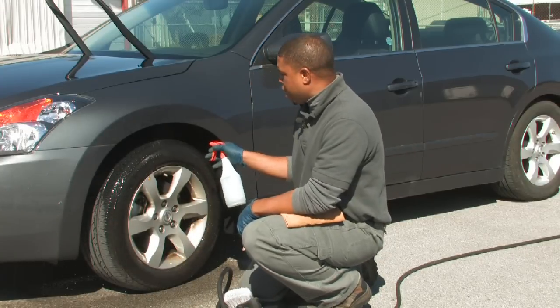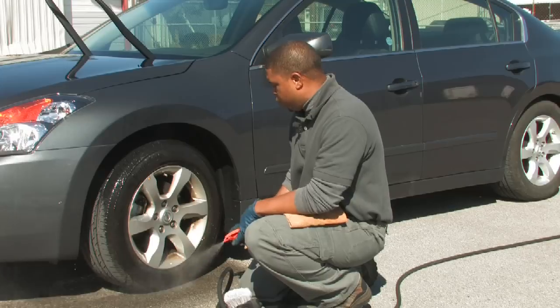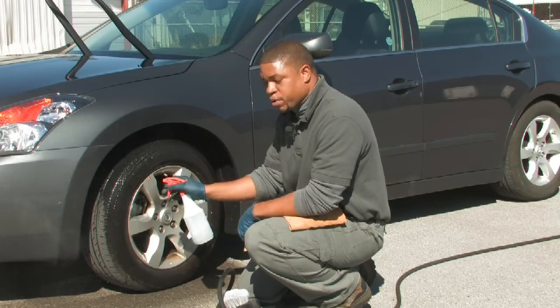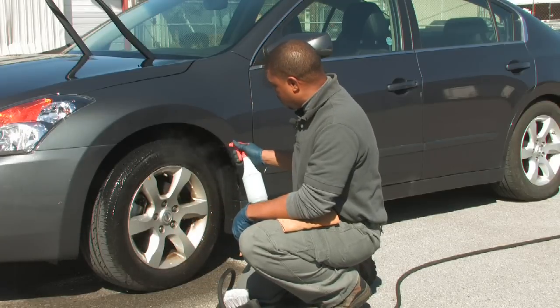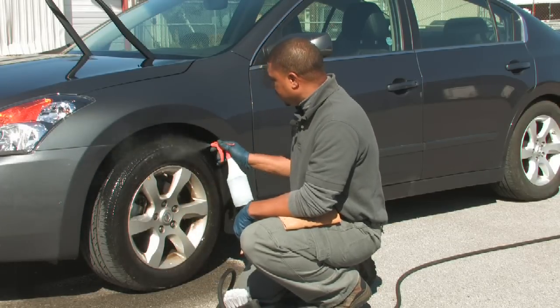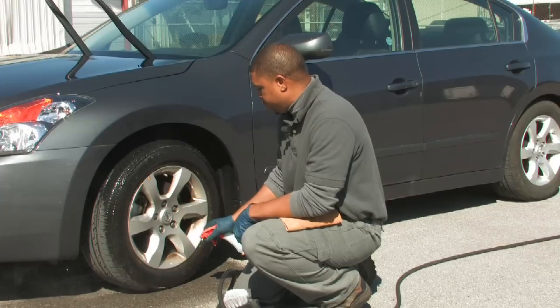Now that it's wet, we're going to apply our wheel cleaner, our tire cleaner. Basically, this is just an all-purpose cleaner used for cleaning any kind of surface area.